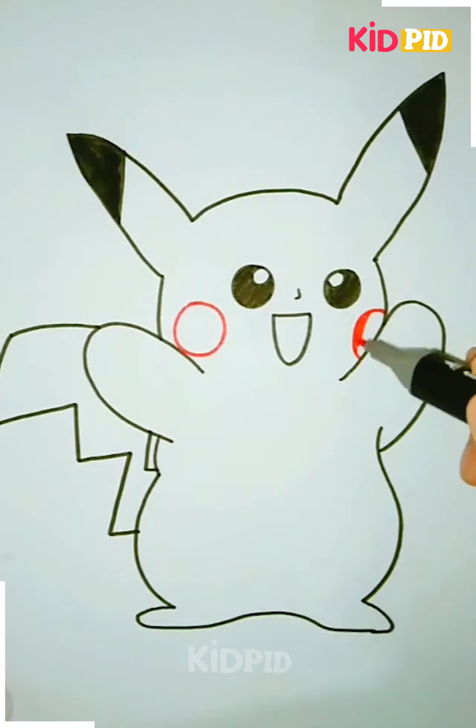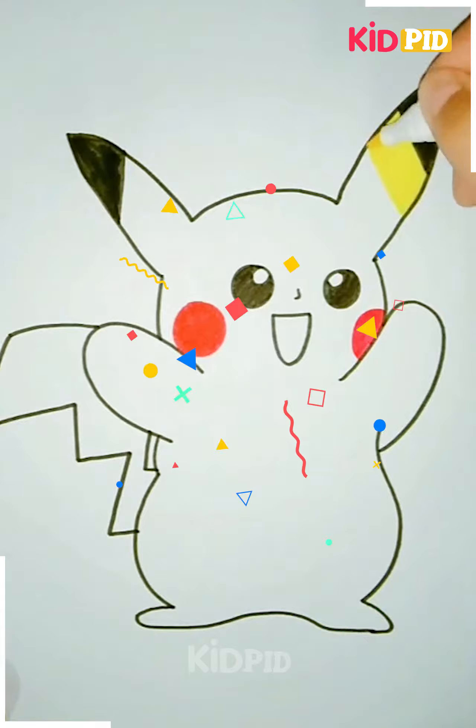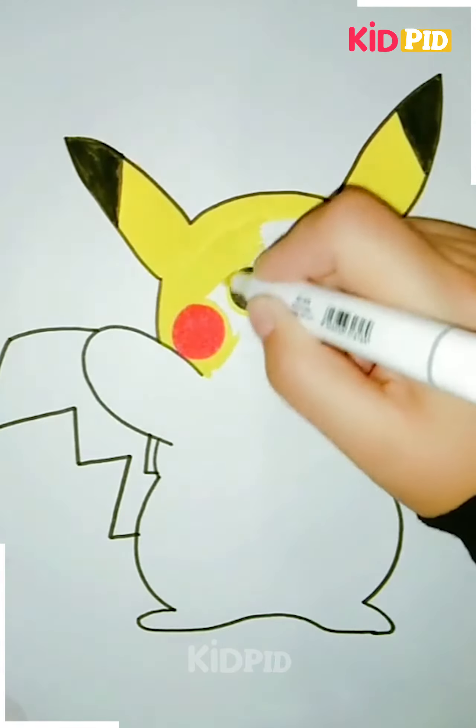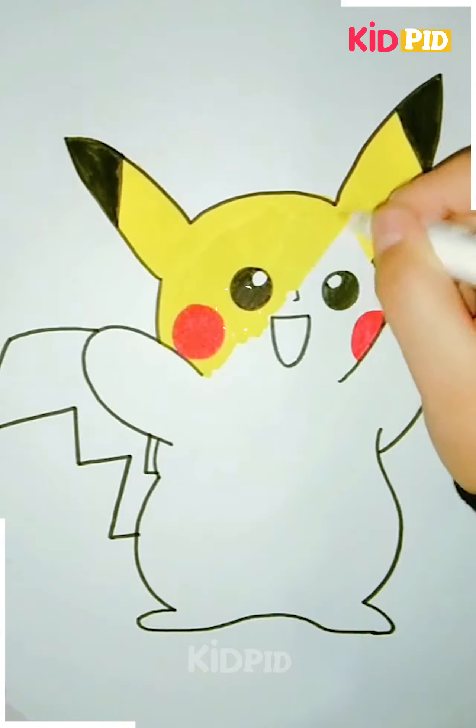Now you can color it with any color you want. Here we have used black color for the ears and then yellow color for coloring our Pikachu. Here we have used sketch pens but you can use any color you want.